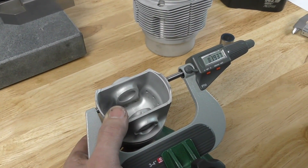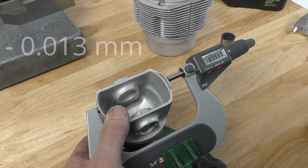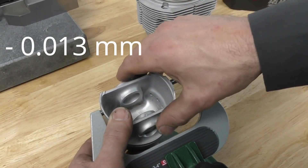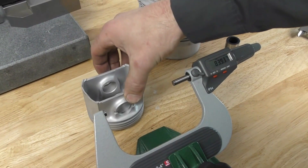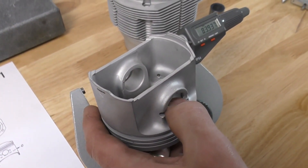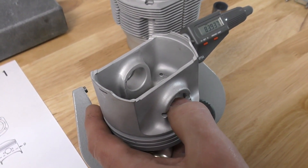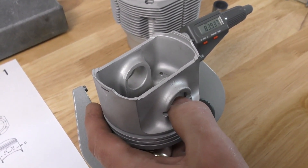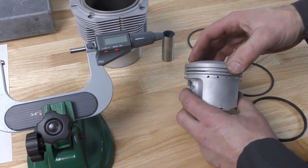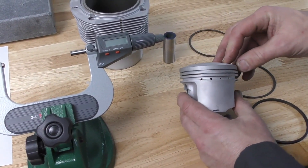Our actual measurement on this piston is 83.937mm, which means it is 0.013 millimeters below the new factory specification. Pistons are discarded if they are more than 0.1 of a millimeter below their original specification. We have measured the piston skirt and determined that this piston is still within usable range for now.